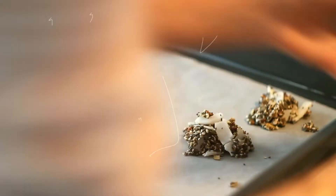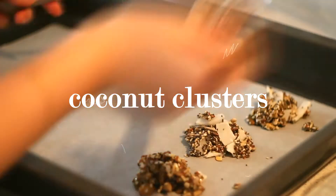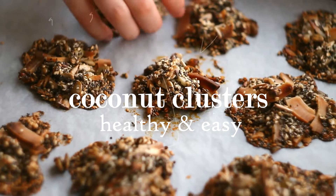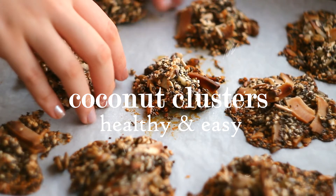Hello everyone, welcome to my channel. My name is Erada and this is my channel about delicious healthy seasonal cooking. In this video I'm sharing one of my favorite crunchiest snack recipes: coconut clusters. I hope you will enjoy this video. Don't forget to subscribe to my channel to see more. Thank you.